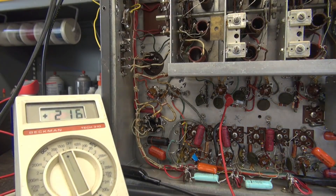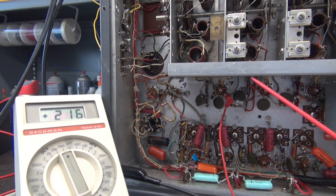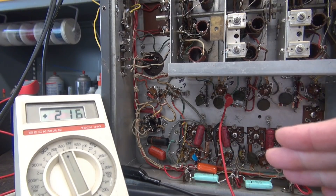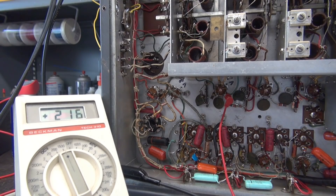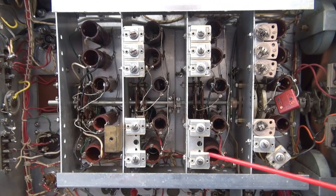So when I was troubleshooting this receiver, that's exactly what I did. I have my meter set up on pin 5 of the first RF amplifier, V1. As I turn the band switch, watch the meter - you'll see the voltage changes a little bit. That's because each coil has slightly different resistance. But what I found was when I went to Band B, which was the one that wasn't working, I lost that voltage - I went to just a couple tenths of a volt. However, if I went to all the other bands, the voltage would return. So I knew I had an open somewhere between pin 5 and one of those coils, and I was hoping it wasn't a bad coil.